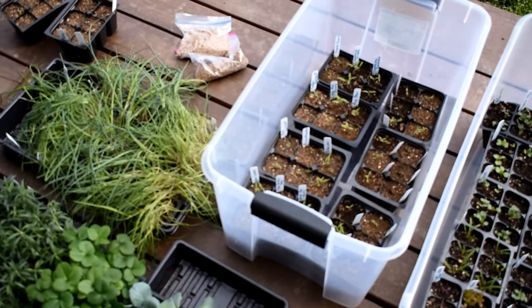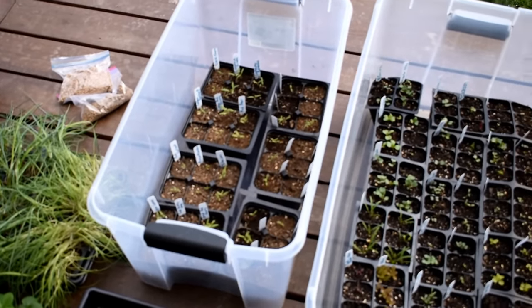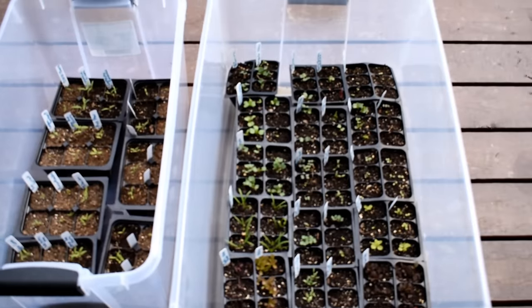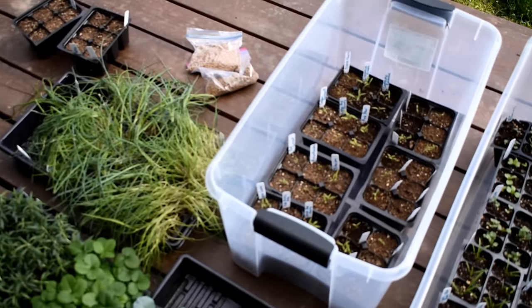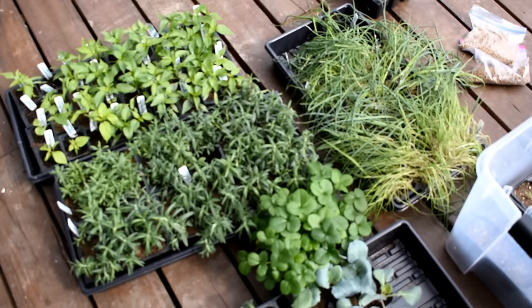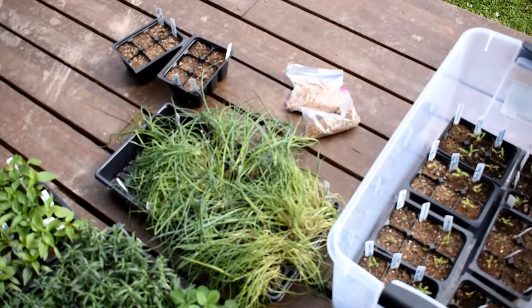Welcome to the Rusted Garden Homestead. This video is all about starting tomatoes and your cool weather crops outdoors. You don't need grow lights. I'm going to show you how I basically do a winter sowing method using these clear containers. I have a whole series on starting your seeds indoors - those were started in my grow room upstairs. But this series is all about direct sowing.